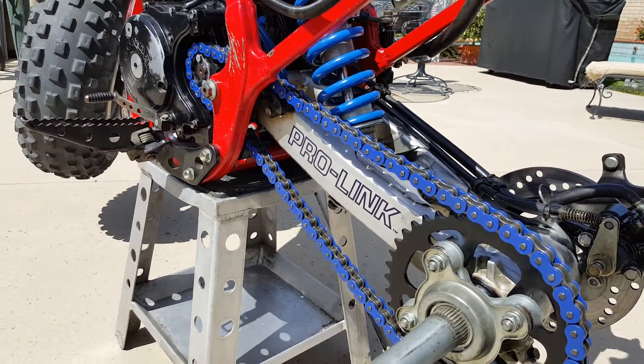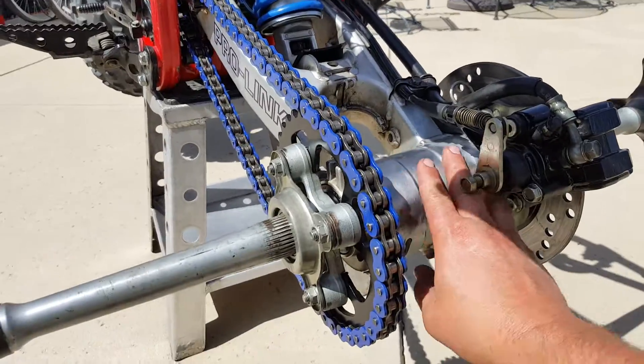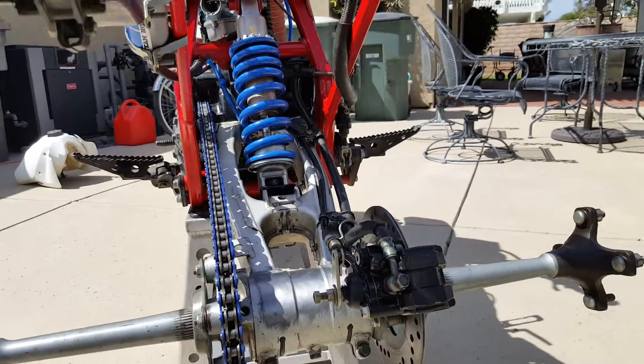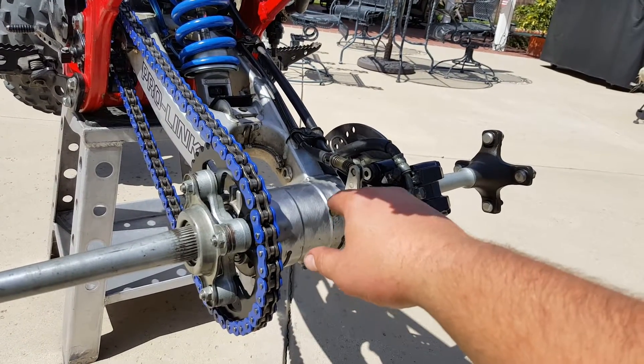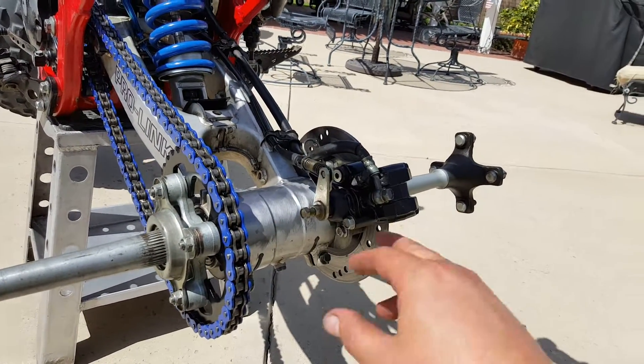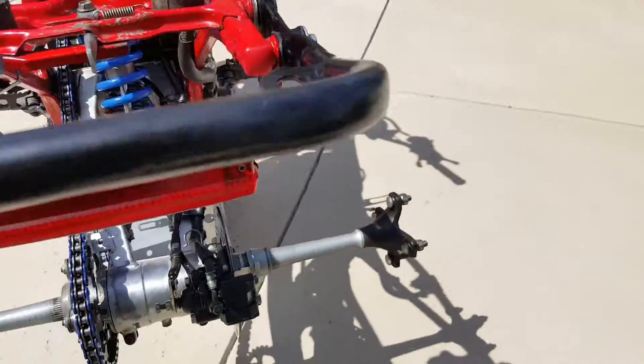I think it might be off of a CR but it looks good. I gotta do a little work right here — got the new brakes in, need to do a little adjustment on that. I don't know, I might eliminate that when I finally get to the front end.